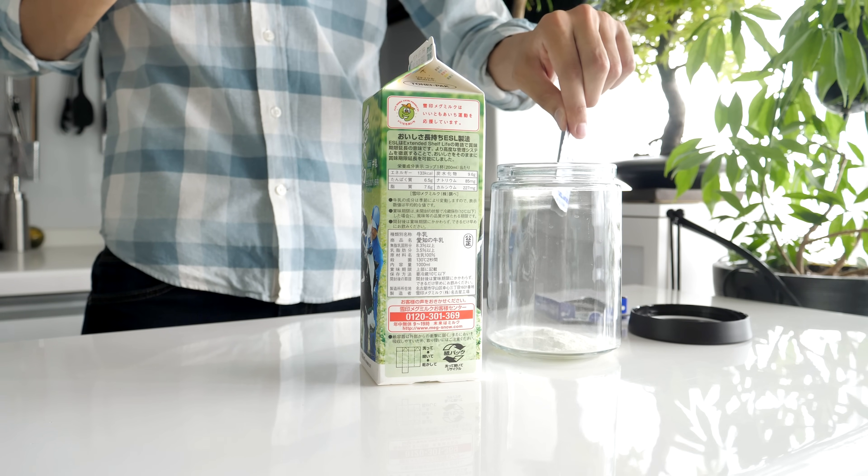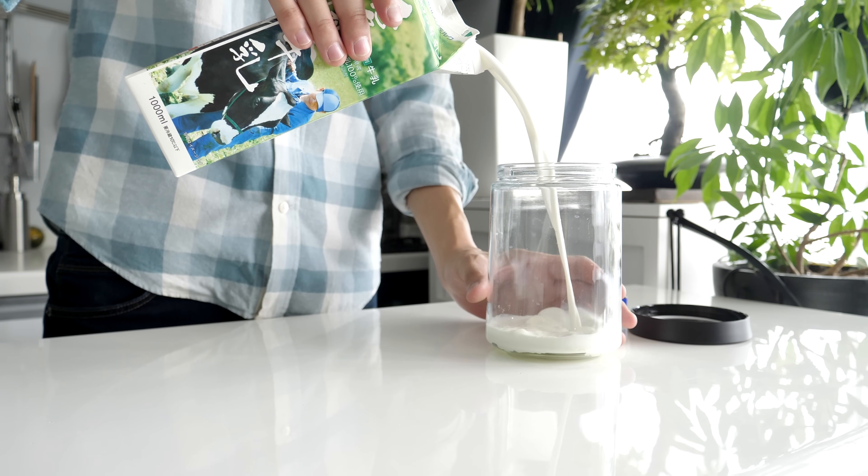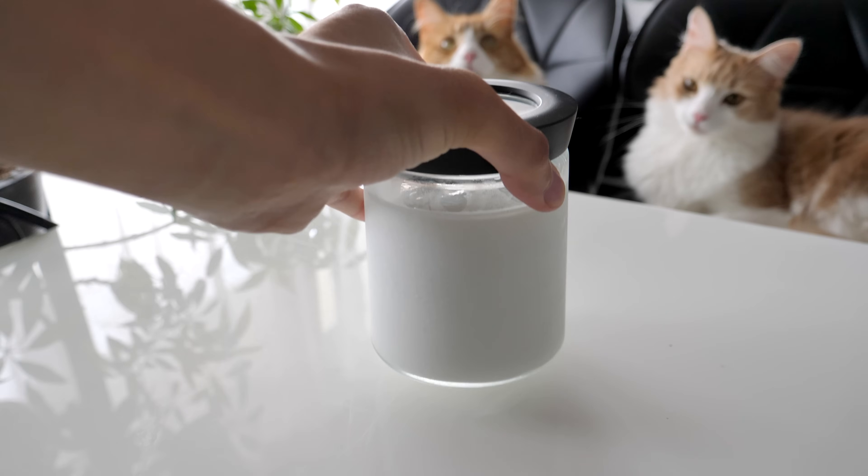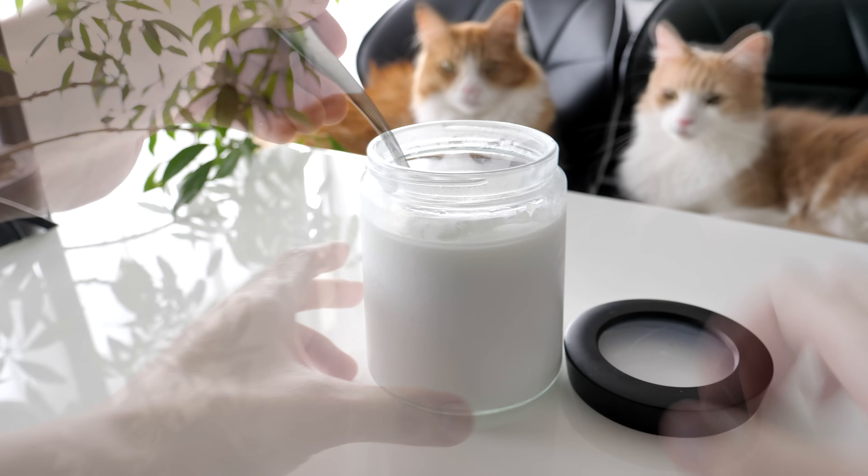First, add the yogurt starter culture or live yogurt and fresh milk in the jar, and leave it in a room that is between 25 to 30 degrees Celsius for a day. Or follow the instructions of your yogurt starter culture.